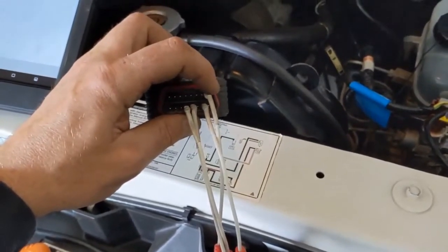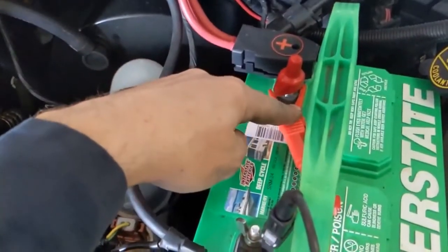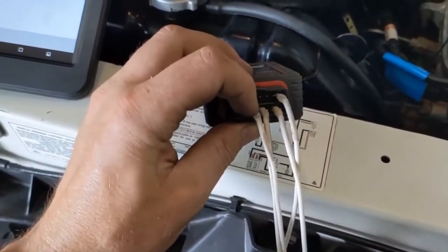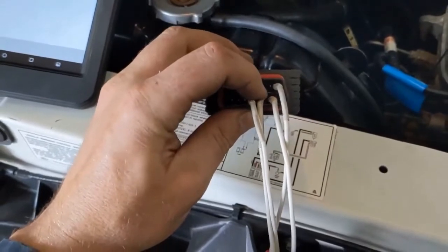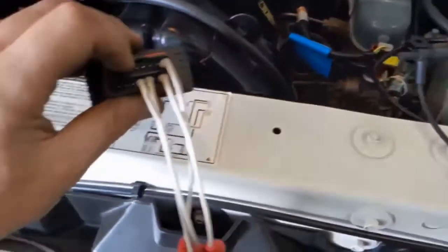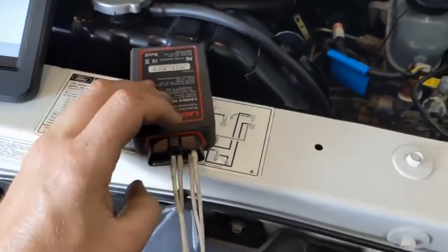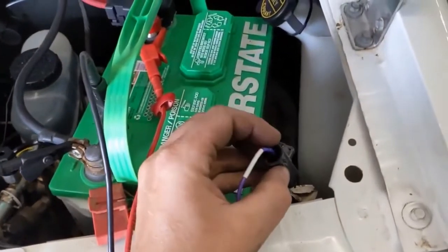Pin 16 is our power, so we need to have a lead from here to our battery power. Pins four and five are grounds — we want both of those going to a battery ground. And then pin seven is what we lead to our black and orange wire on the test connector. That's what's actually going to be read by the scanner.